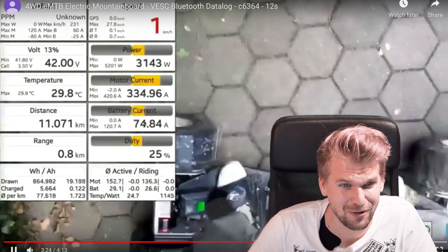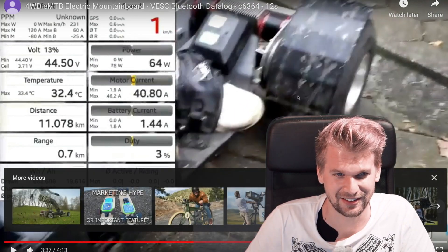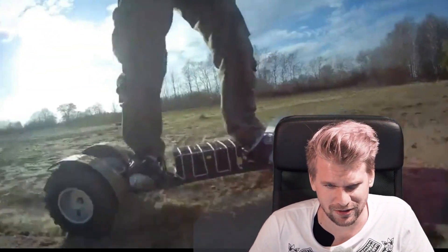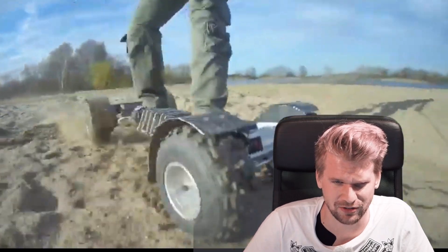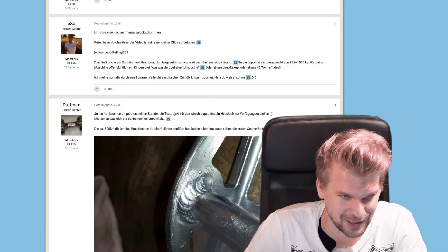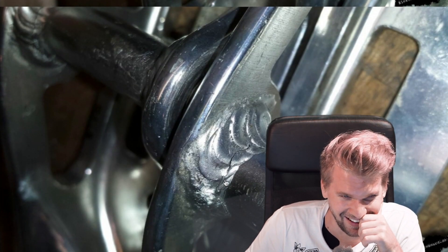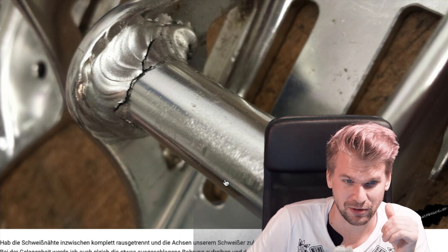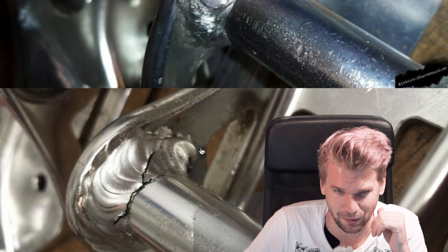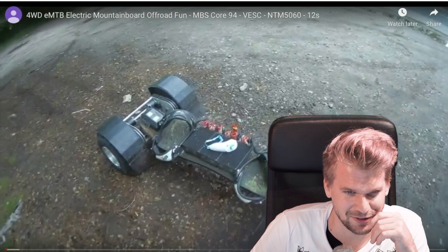Over 400 amperes - what the heck! This thing is insane. It even has some kind of suspension - the board is a little bit flexible, and you also have two trucks. I think it's double kingpin - I can't really see it, but the suspension seems to be really really good. Duffman is saying he's done over 500 kilometers on this board and he broke the trucks. With big wheels like this you need insanely strong trucks.